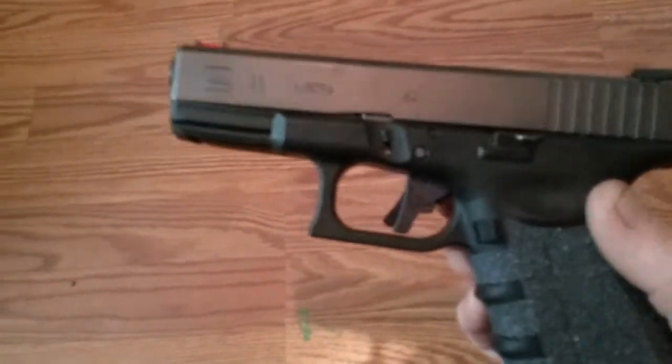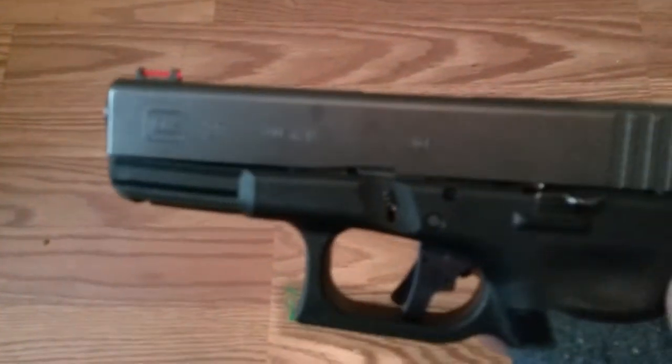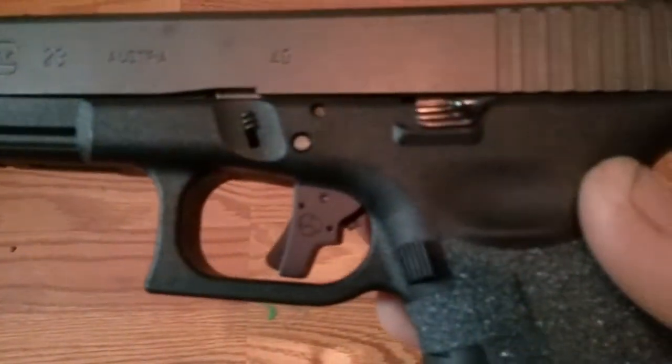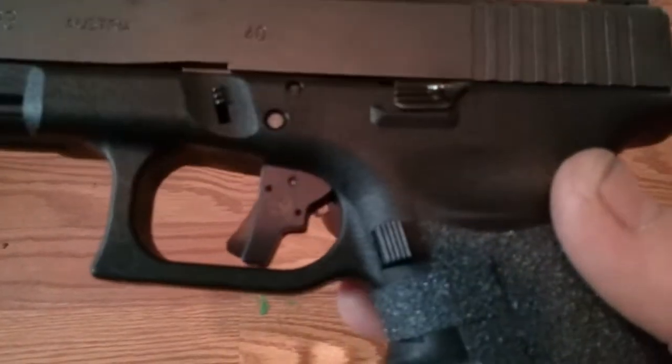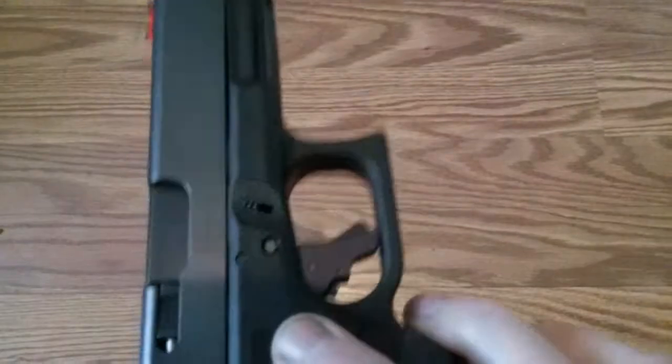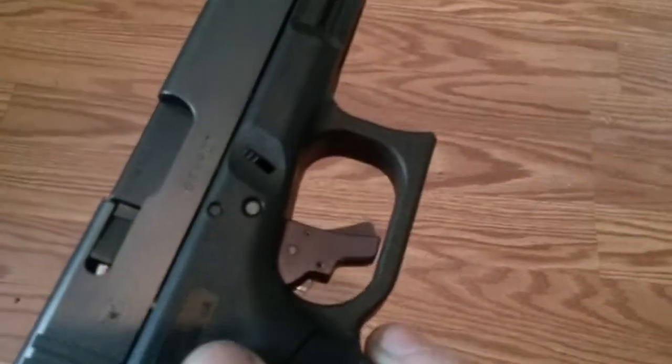I want y'all to check this out. This is a Gen 3 Glock 23 and it has a Suarez International trigger that I just got yesterday, and it has a Lone Wolf three and a half pound connector in it.